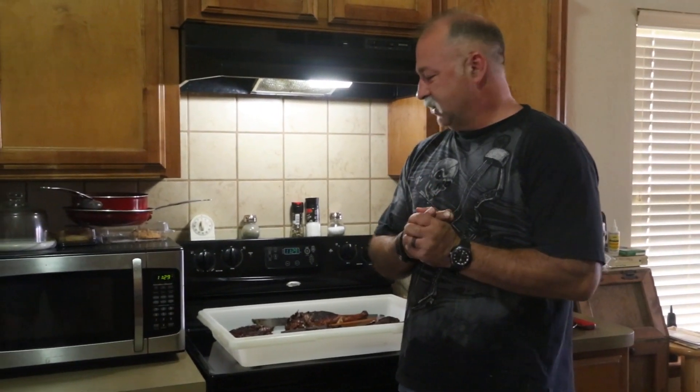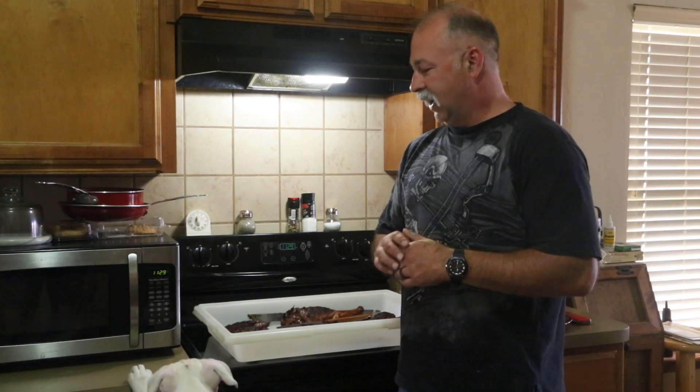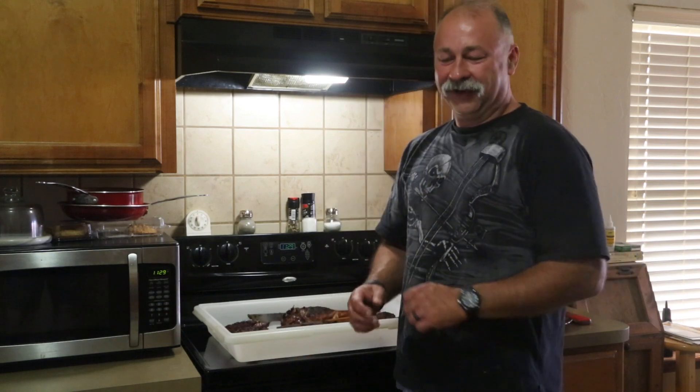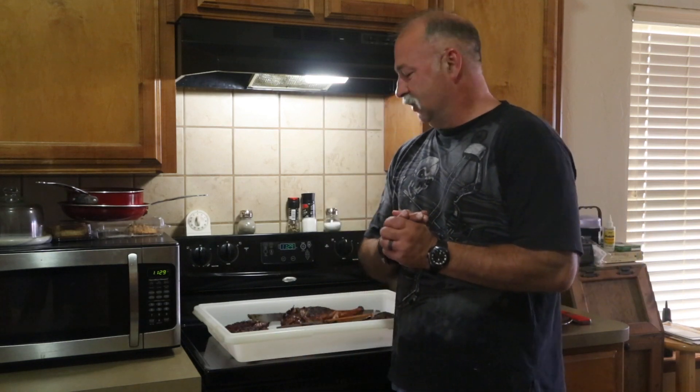All right guys, that's going to wrap it up on a real quick smoke. This is something you can do at home with your smoker. With hunting season getting closer, we're getting excited. This is our last bit of deer shoulders from last year — we always butcher our own.